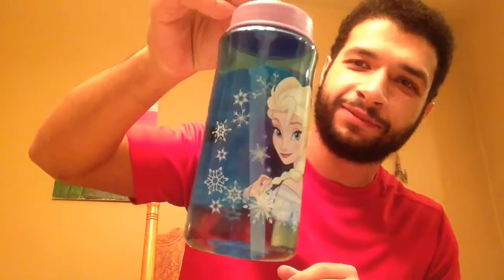That's really cool how you can close it like this and absolutely nothing can come out. And then when you put it up like this, that's great. Delicious water. So here we have Anna, and then on the other side we've got Elsa. Pretty neat, if I do say so myself.